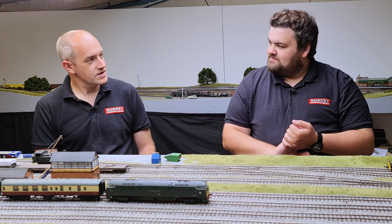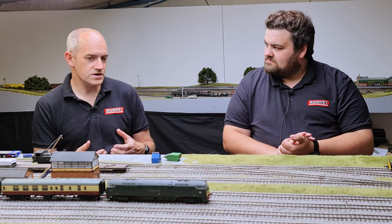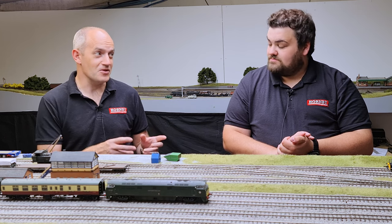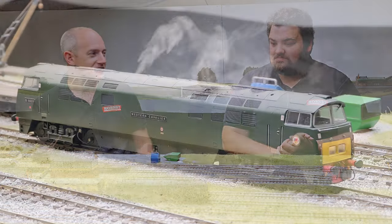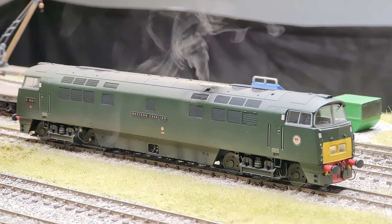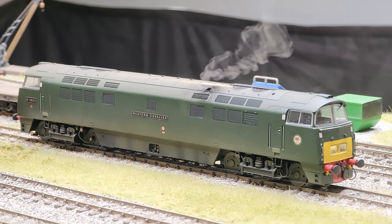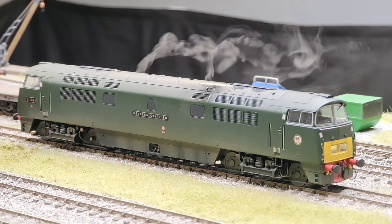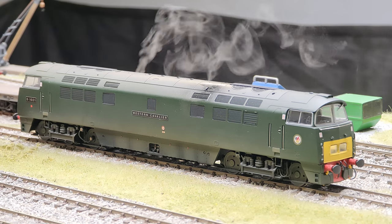Yes — functions four and five actually turn the exhaust on and off, and that's individual exhausts, not both together. So if you wanted a loco where one engine is running not quite as well as the other, you can have the exhaust effect on just one exhaust, or switch both on, or turn it off completely, or just have it on at startup. There are so many options to simulate different things with the loco.